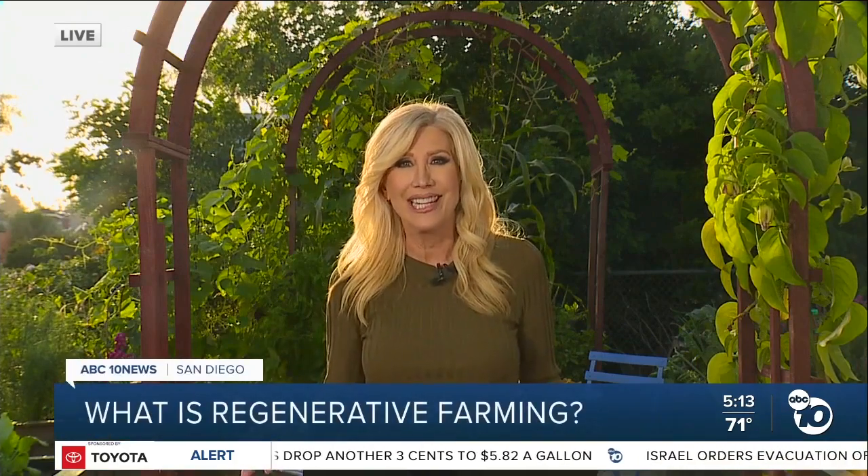Michael Anker, Kimberly Hunt has spent weeks researching the concepts of regeneration. She joins us live from a community garden in North Park. Hi Kimberly. Regenerative agriculture works with nature instead of against it.